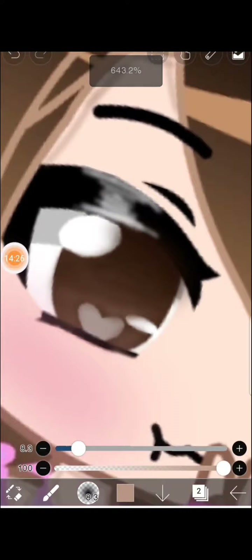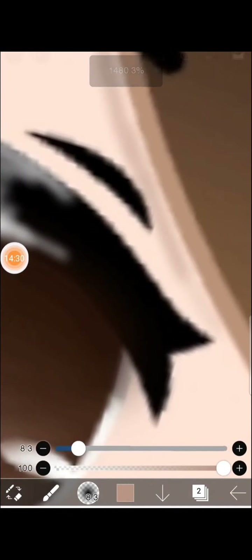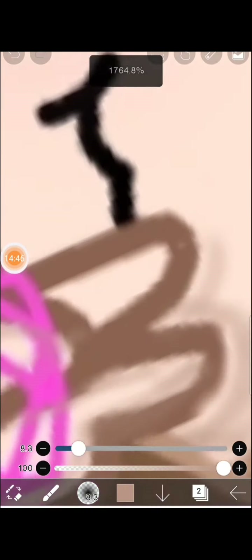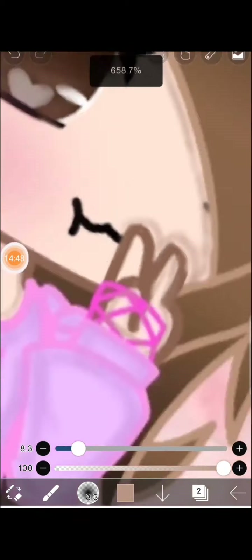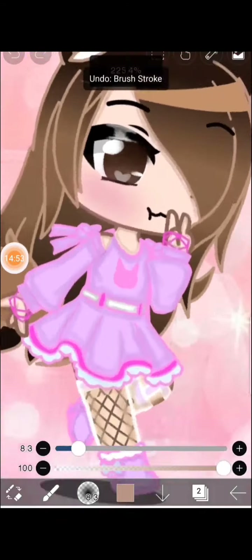Now let's start shading the hair — making the hair look more better. Because the hair, you know... okay, I'm shading. Not really nice but let me just do that part.